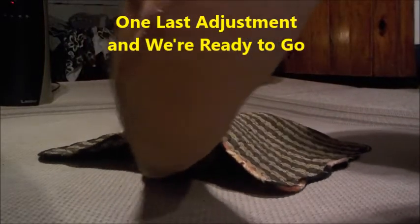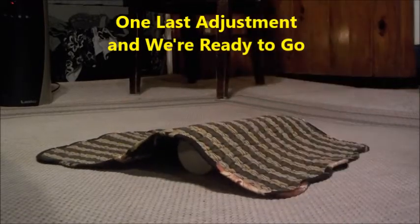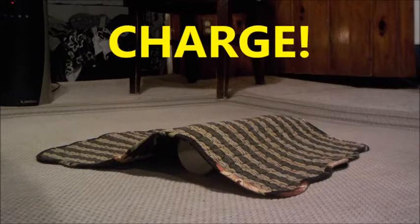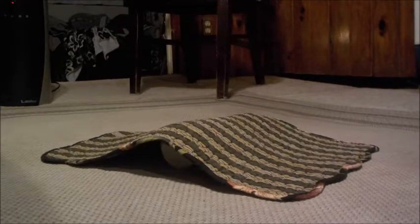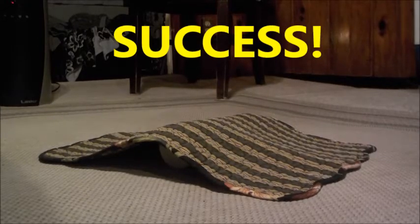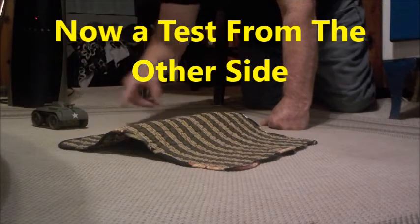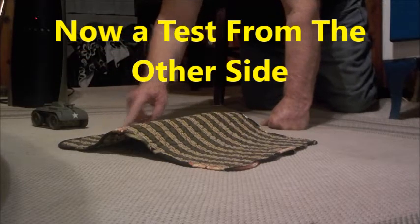Let's go. There you have it. It's about six or eight inches away from the beginning of the climb.